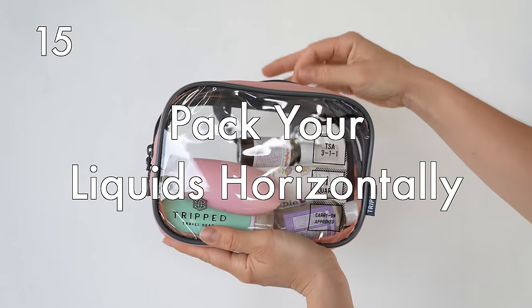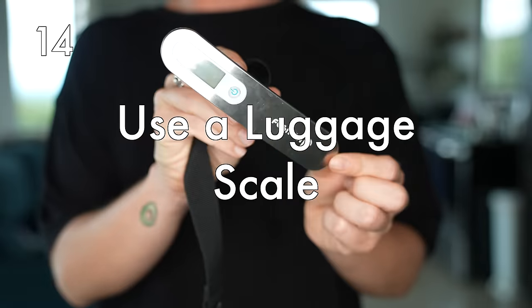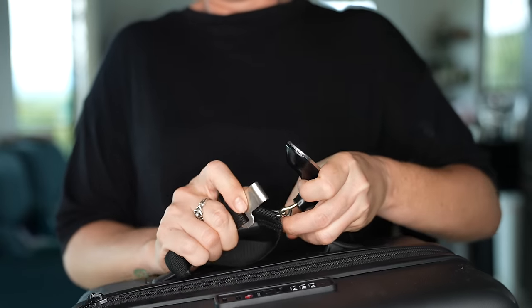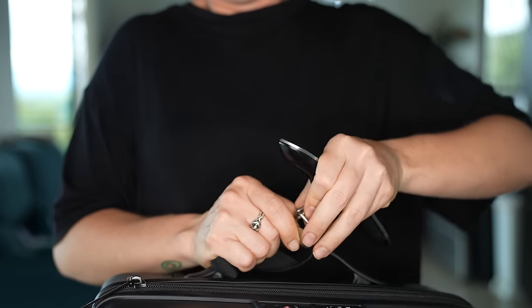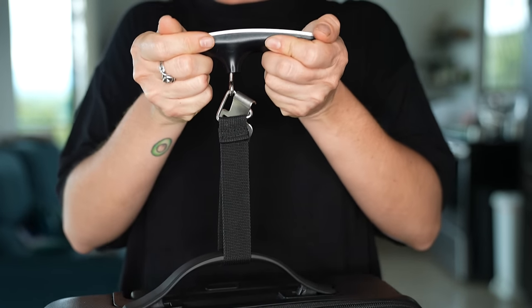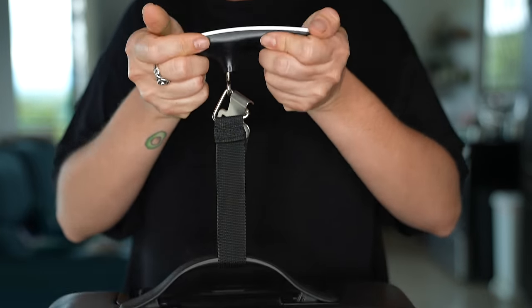Pack your liquids horizontally, not vertically — you can also mix some vertically and some horizontally to pack more into a bag. Use a luggage scale to weigh your luggage before heading to the airport so you're not surprised by overweight fees, which are ridiculously expensive. It's also good to have the luggage scale with you during your travels for when you come back, since you'll be buying souvenirs, to make sure you're not overweight and facing those extra fees.